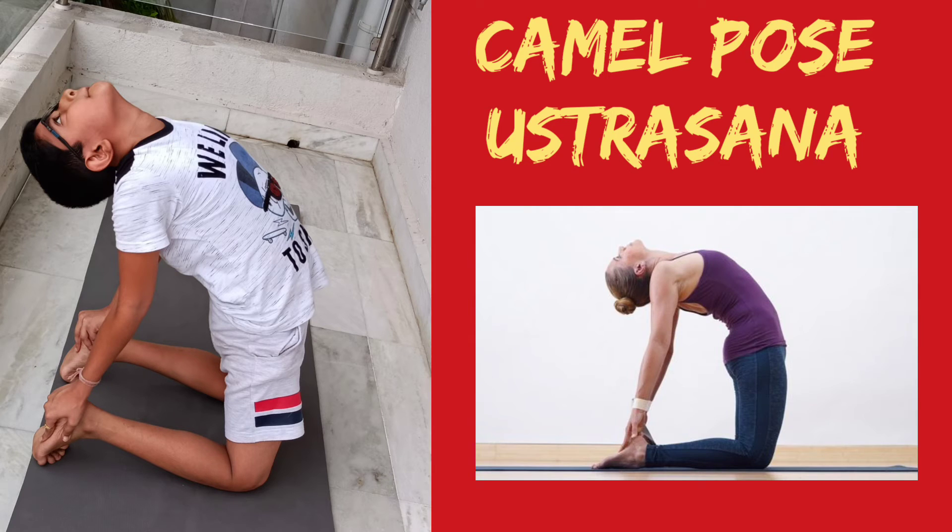The camel pose. Kneel down with your back straight. Keep the soles of the feet facing up. Gently bend the neck backwards and hold your waist with both hands. Take your hands off the waist and put them on the soles of your feet. Stay in this position for a couple of breaths, then come back to the starting position slowly.